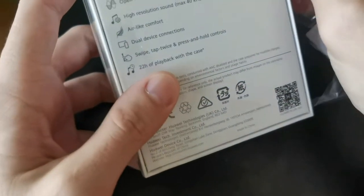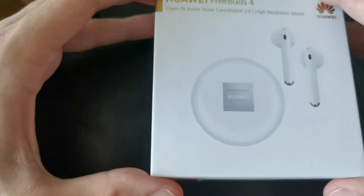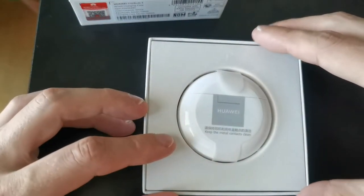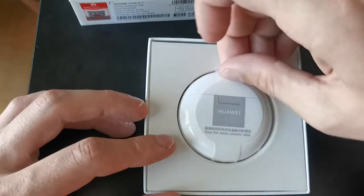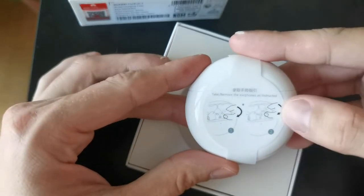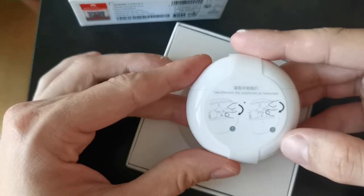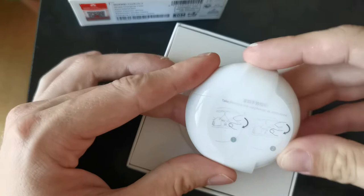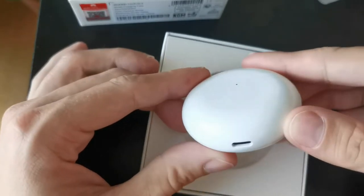Let's get this unboxed now and see what's in the box — probably the same as we got with the FreeBuds 3. Opening up the box, we lift it up, there's the Huawei logo, and 'keep metal contacts clean' is written here. We get this pillar-shaped case out. The pillar shape is a bit smaller, I think, than on the FreeBuds 3.